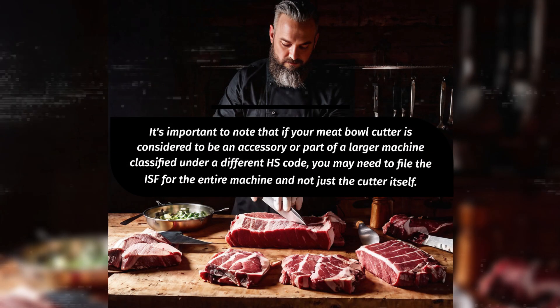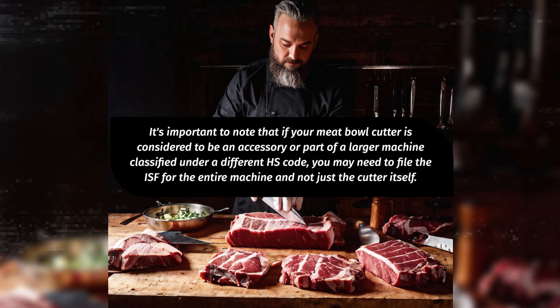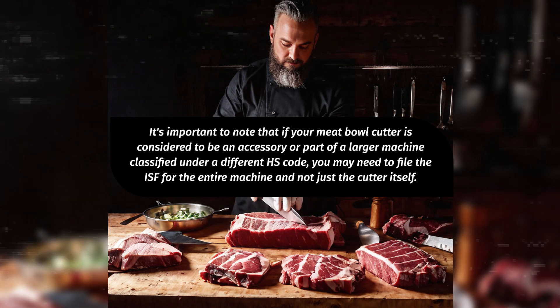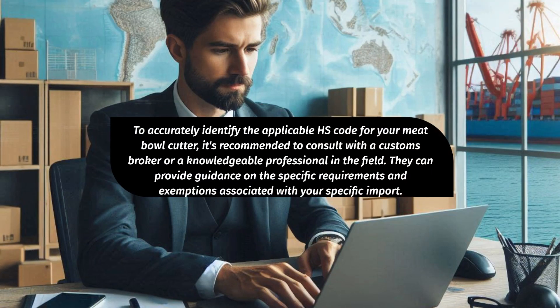It's important to note that if your meatball cutter is considered to be an accessory or part of a larger machine classified under a different HS code, you may need to file the ISF for the entire machine and not just the cutter itself. To accurately identify the applicable HS code for your meatball cutter, it's recommended to consult with a customs broker or a knowledgeable professional in the field.